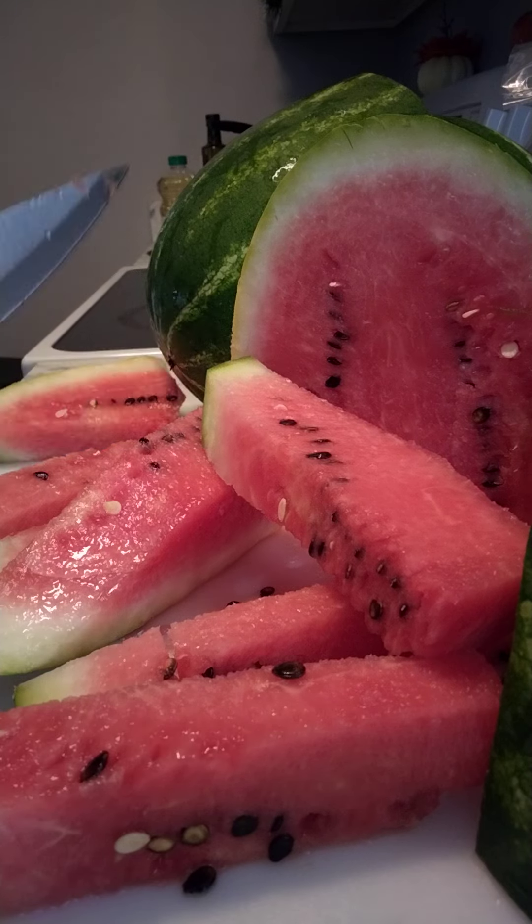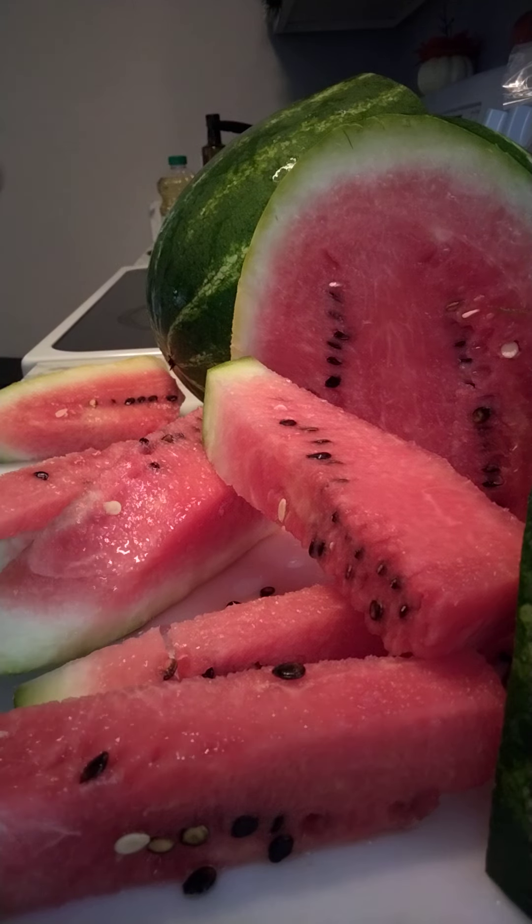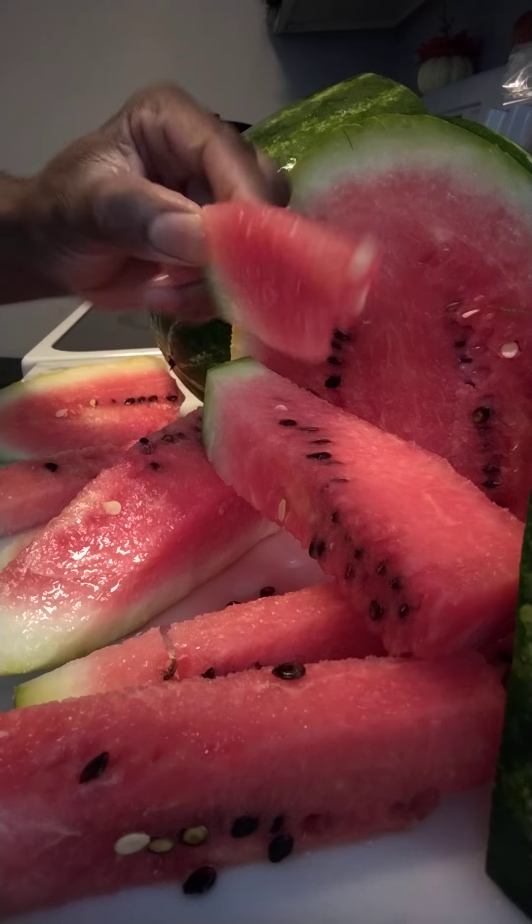Thanks for watching — like, subscribe, comment down below. And that's the easiest way to cut open a watermelon.